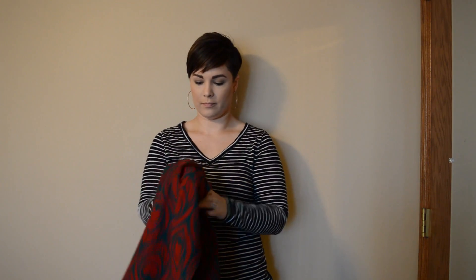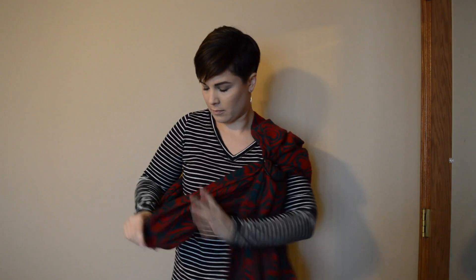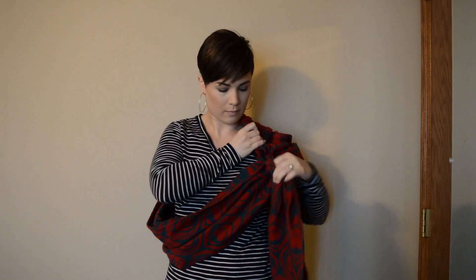Today's tutorial is a ring sling back carry. I wear my rings typically on my left shoulder, so of course this is opposite depending on how you wear your ring sling, but I'm going to get it on just as I would with any carry — we're going to start it off a little bit different for a back carry.